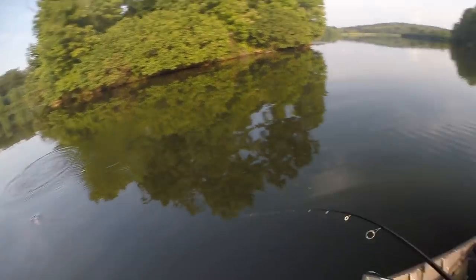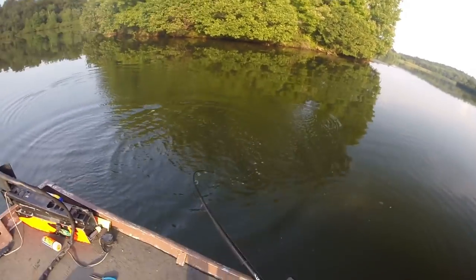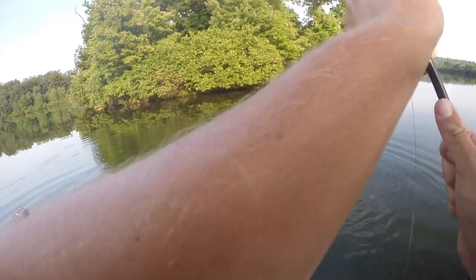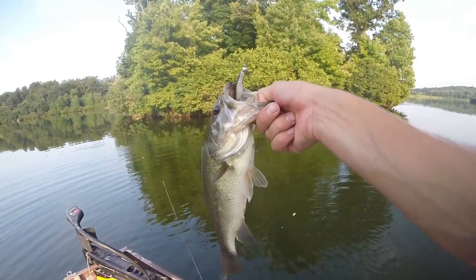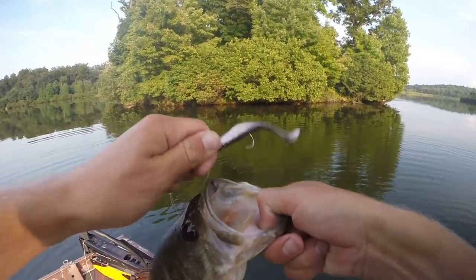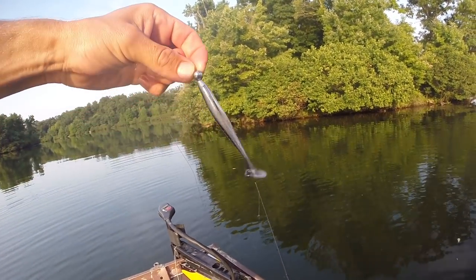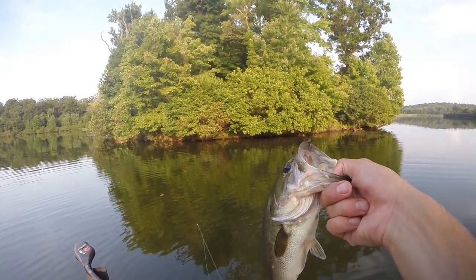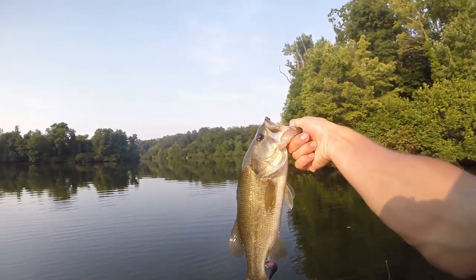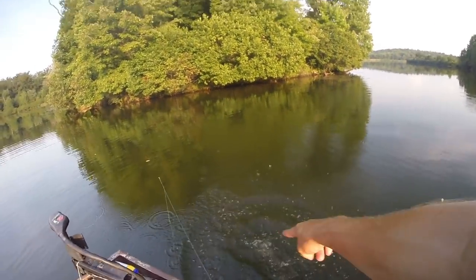That's a good one — not bad. Second bait of the second slam: the little jerk minnow on an eighth ounce ball head jig. We've got a few more and we probably have 30 to 40 minutes left to fish — good fish though.